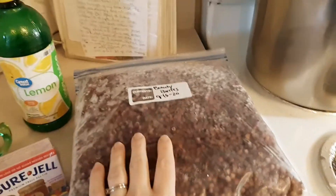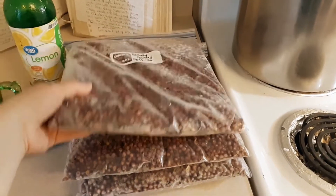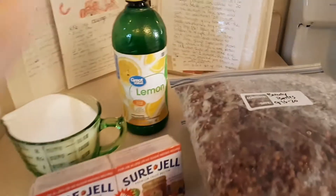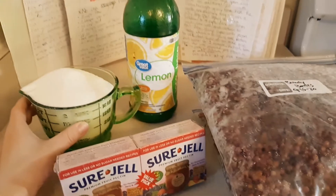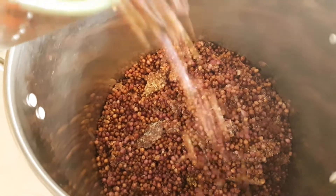For this recipe you'll need 6 cups of berries, fresh or frozen. Usually they're a lot brighter purple, but they've been in the freezer for so long that they're more brown now. A big pot to cook it all in, three tablespoons of lemon juice, four cups of granulated sugar — I know it sounds like a lot — and one package of low sugar pectin.